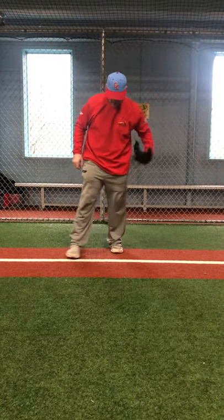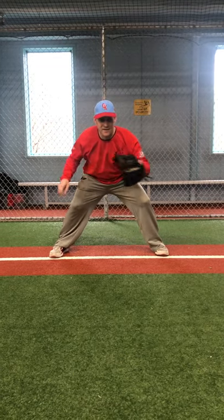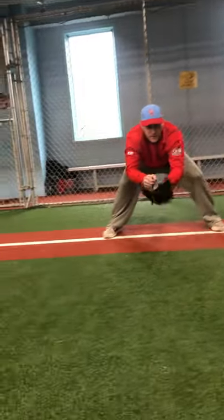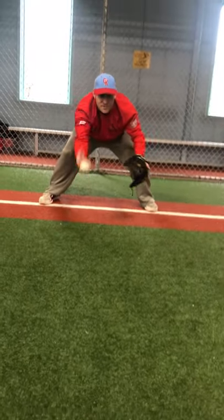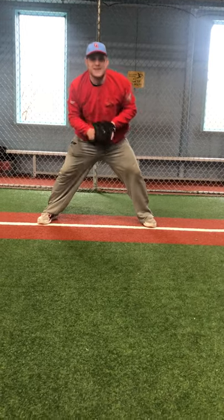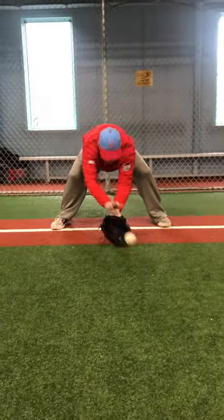As I get low to the ground, getting my feet wide apart, getting my butt down, bending my knees, keeping my hands out in front — watch my hands as they stay out in front, not letting the ball into my body. Keep them out, whether it's in the air or on the ground. What we don't want to do is bring our hands up into our body and create that up hop. We want to create the trap hop or the short hop.